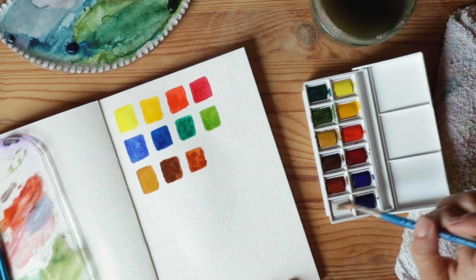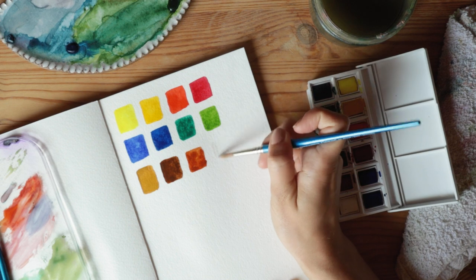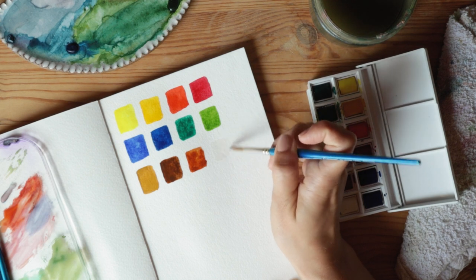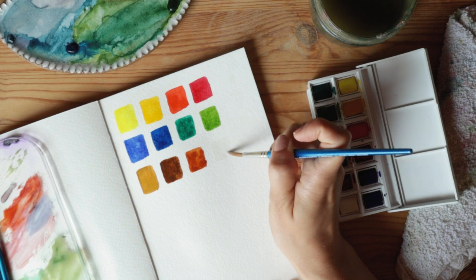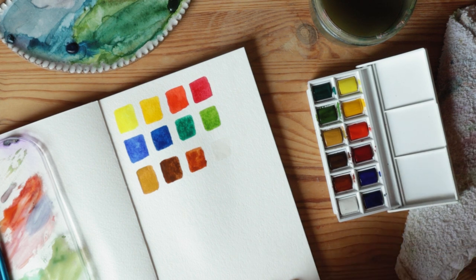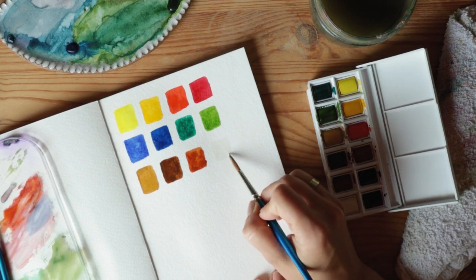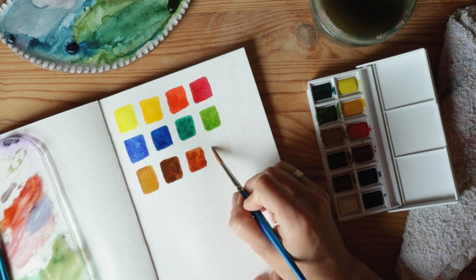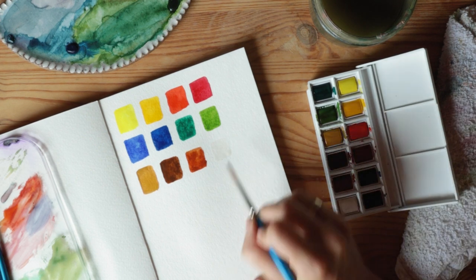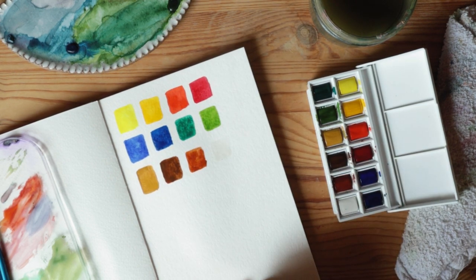You might think the Chinese white won't show up on the paper, and you might be right. I don't use white very often — I'll sometimes mix it with colors if I want a more opaque, less transparent look. With watercolor you typically want to preserve the white of the paper. But I can see this is actually a creamy gray tone, so it could be a great option if you need to paint something white. It'll likely dry even lighter.